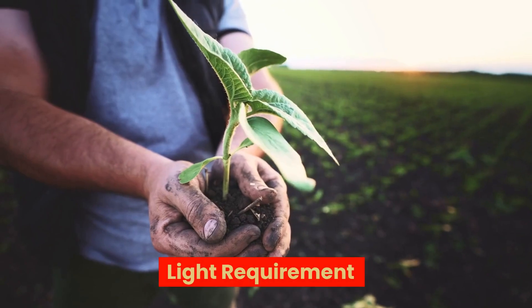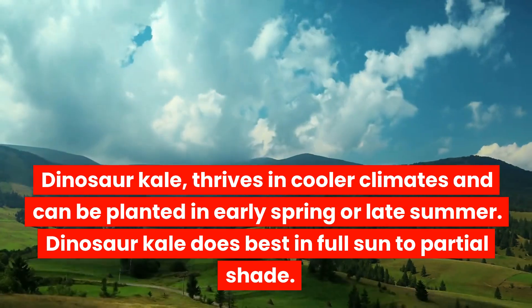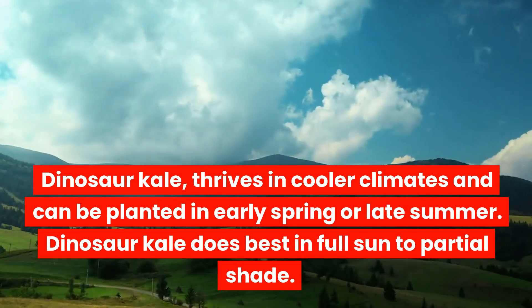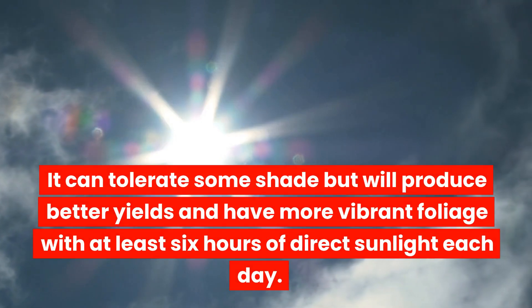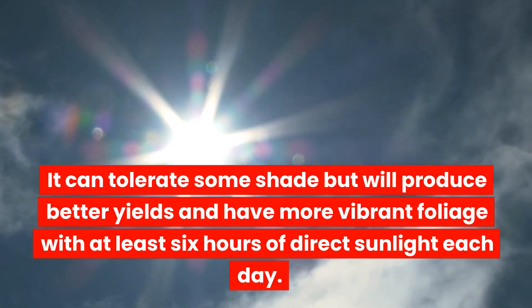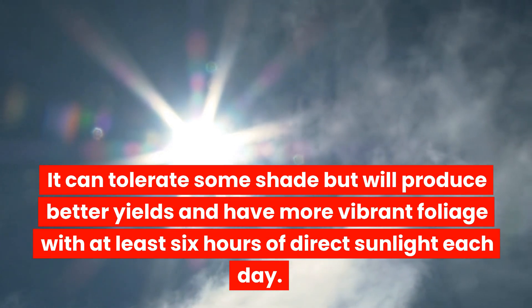Light requirement: Dinosaur kale thrives in cooler climates and can be planted in early spring or late summer. It does best in full sun to partial shade. It can tolerate some shade but will produce better yields and have more vibrant foliage with at least 6 hours of direct sunlight each day.